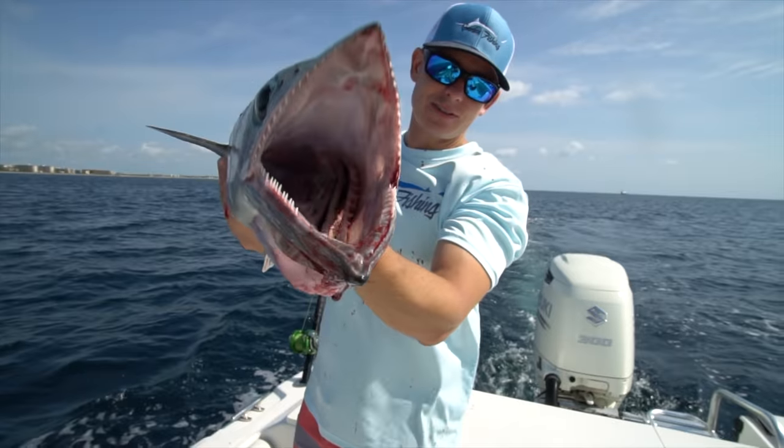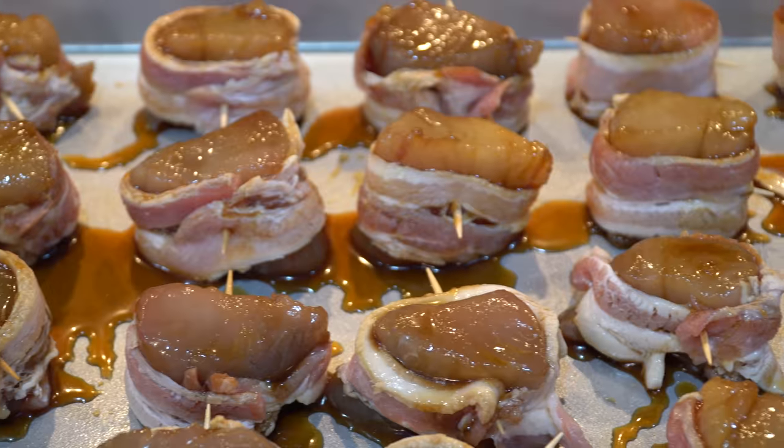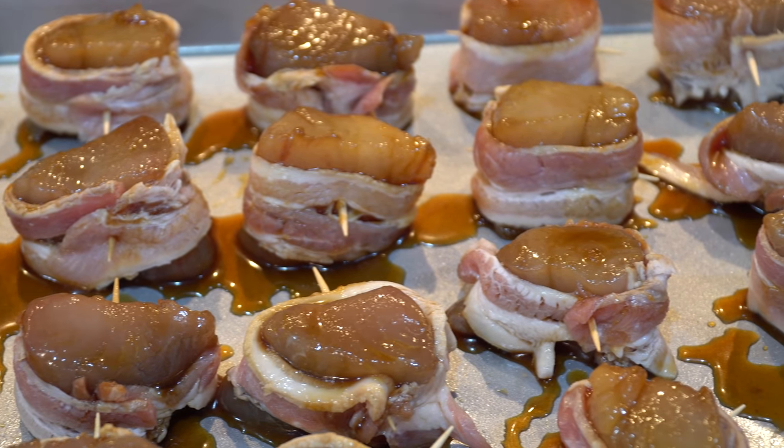There's this recipe I've really been wanting to try and it involves kingfish and bacon. I really have been wanting to make kingfish scallops wrapped in bacon in the oven. You guys know when you get a craving for something you want to make? Well, that's what today's about.